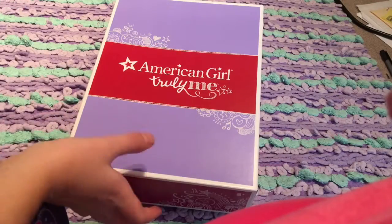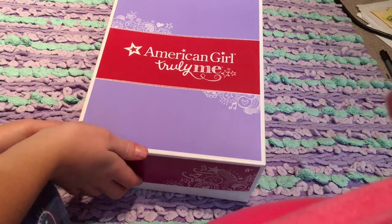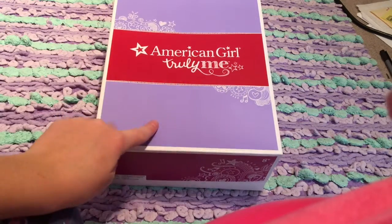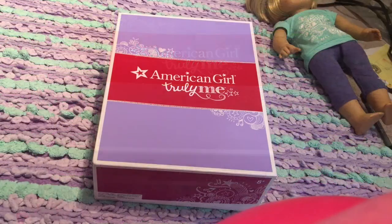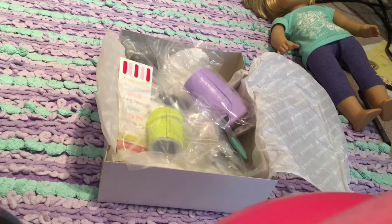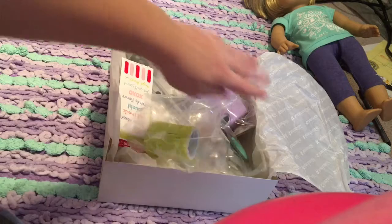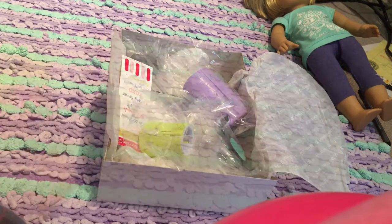Hey guys, today I'm going to be reviewing the American Girl Truly Me Feel Better Kit. I got this as a present yesterday and I could not wait to open it, so today I'm going to be opening it and reviewing it for you guys. It retails for about $30 online. When I open it up, we've got some stickers, some casts, crutches, and some little accessories. Now I'm going to be showing you guys a closer look at all of them.